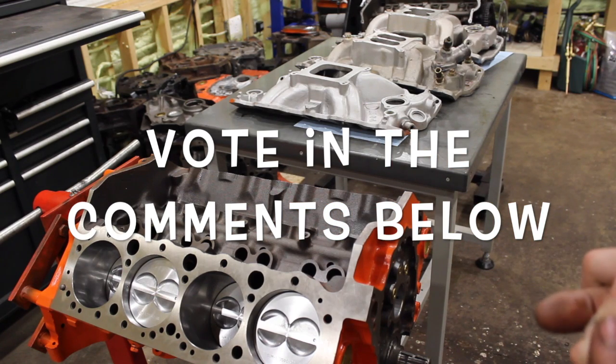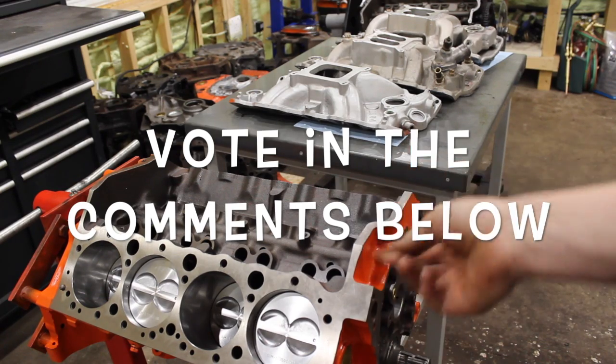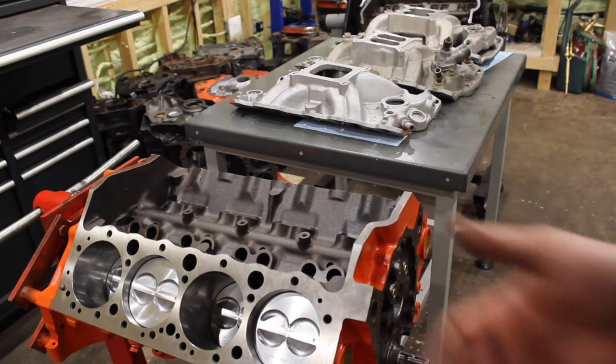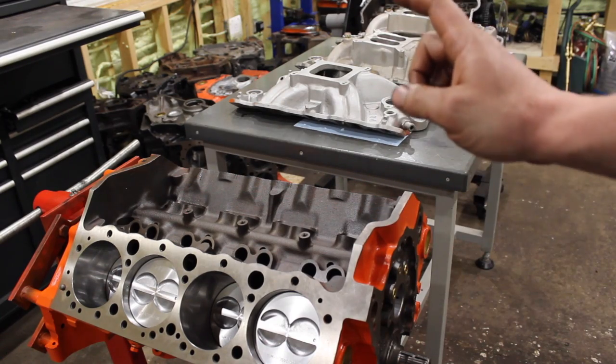So it's really up to you guys - I'm not trying to push you toward any particular intake. Don't forget to vote in the comments below: single plane, the 2701, or the Air Gap. Vote on what you like because we're just putting a combination together with no specific purpose other than to have fun and see what it makes on the dyno. I'll tally up the votes after about a week before the next video.